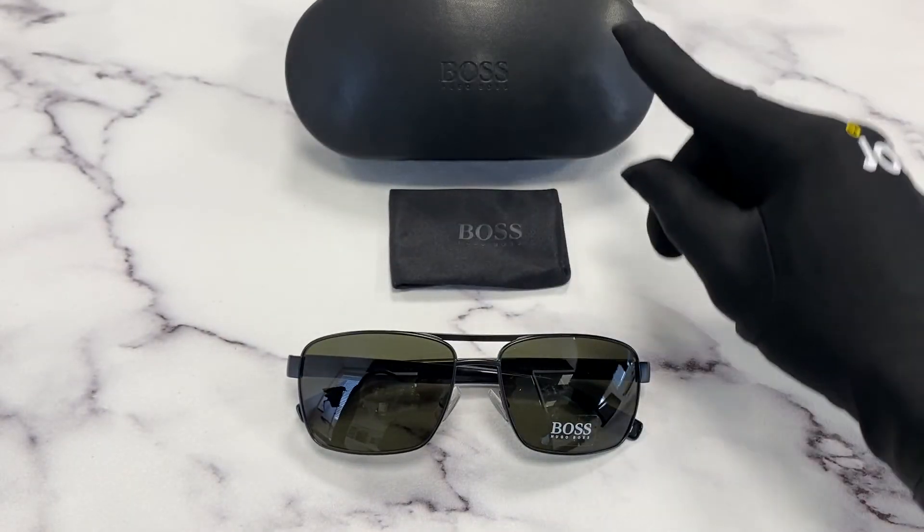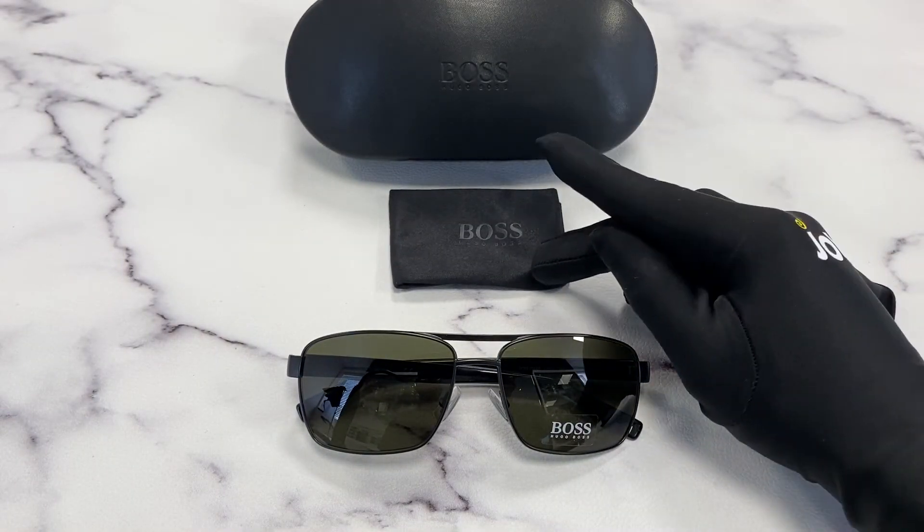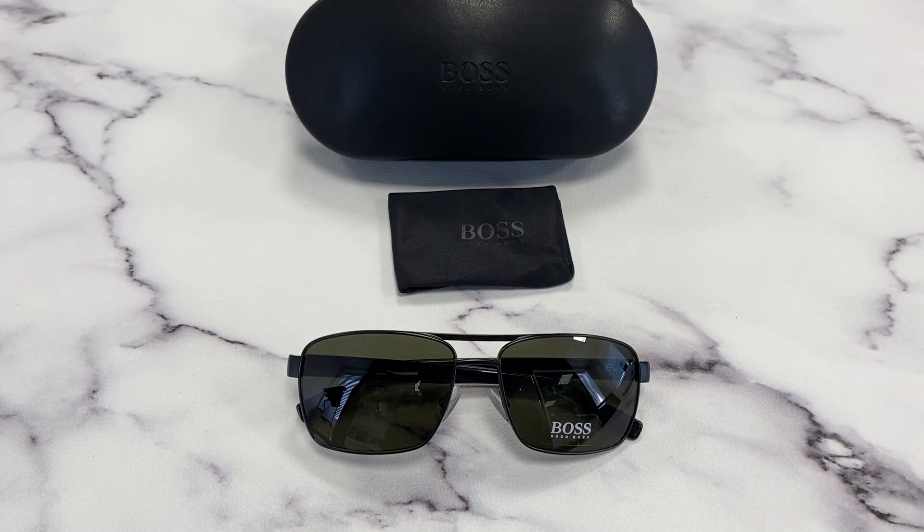It comes with a case which color and style may vary, and a cleaning cloth. Thank you for watching and have a joyful day.